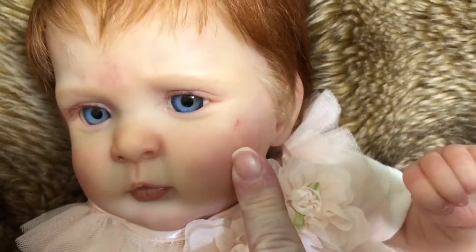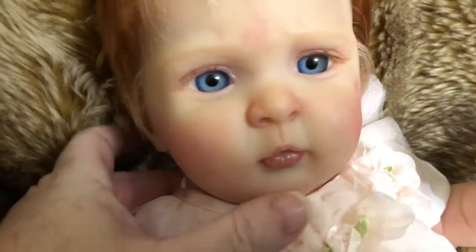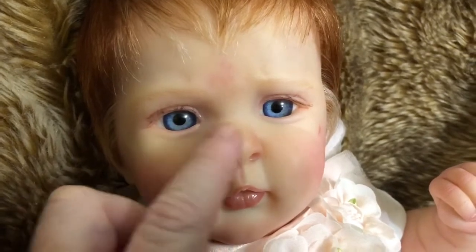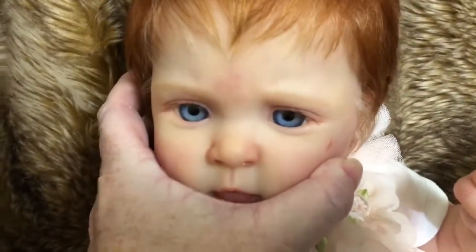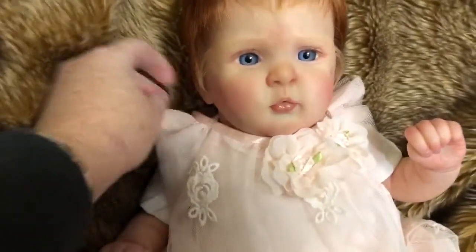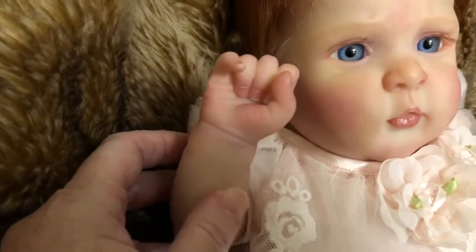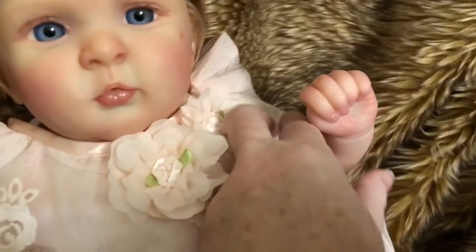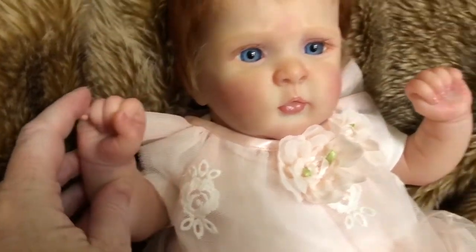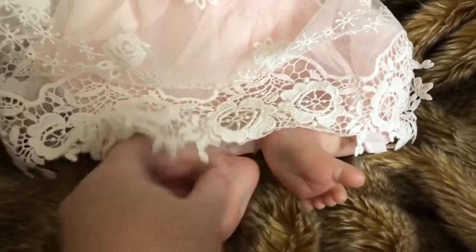She has some blue glass eyes and she has a little scratch on her cheek, a little stork bite, very barely-there eyebrows, and rooted eyelashes. The camera's just not picking it up but she has some milia or milk bumps on her nose. She's turned out really cute — she has full arms and full legs. Her hands are both pretty much closed little fists except for this little baby finger that's kind of poking out. She has really cute feet, a decent size — I think she could probably wear some shoes.